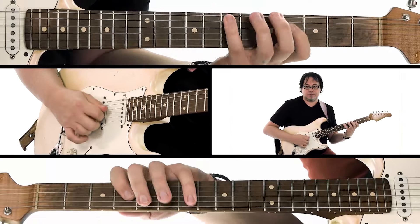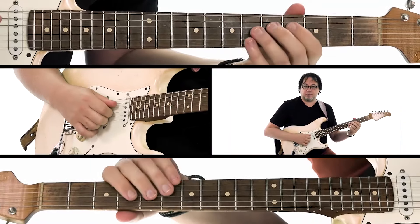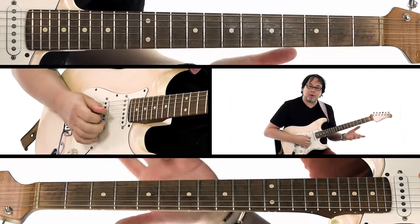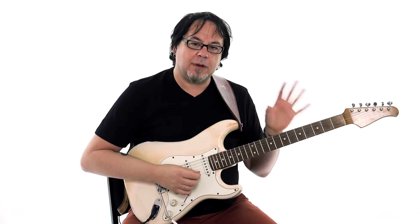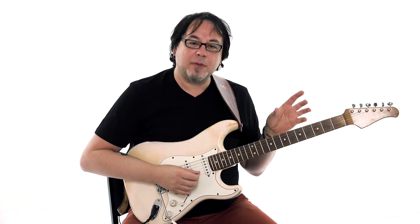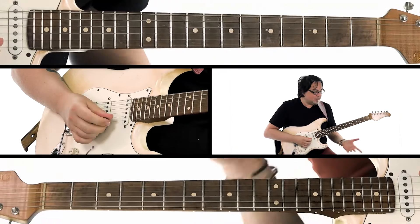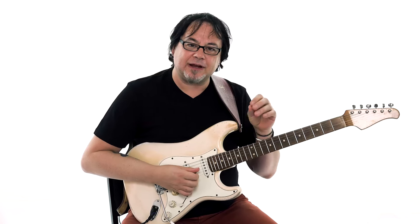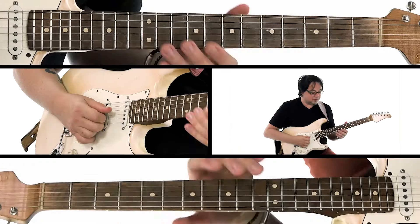Your major pentatonic and your Mixolydian adds the fourth and the flat seven. Remember when we did the A7 arpeggios? That's really all the information you need to create some interesting lines. The major pentatonic has that very melodic Freddie King kind of sound. The arpeggio is a little bit more spelled out. The Mixolydian is a combination of both — you get those chord tones from the major pentatonic, plus the flat seven, which is very important because it's one of the two chord tones that define the dominant seventh chord.